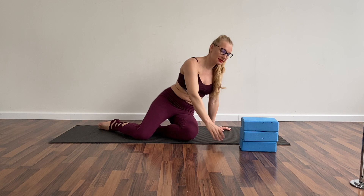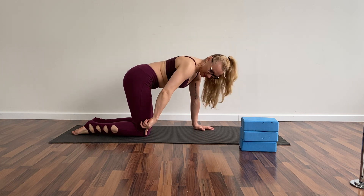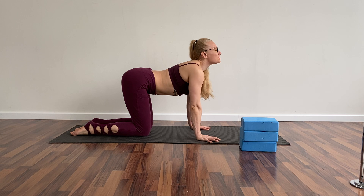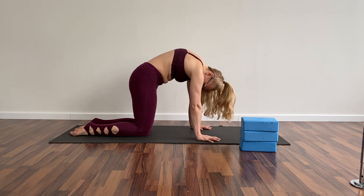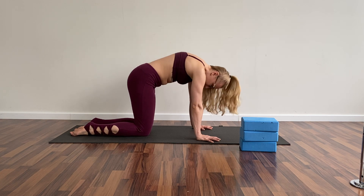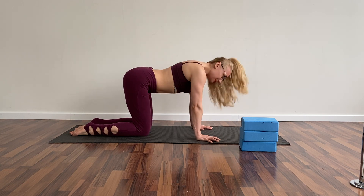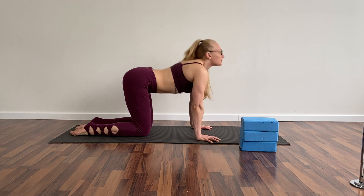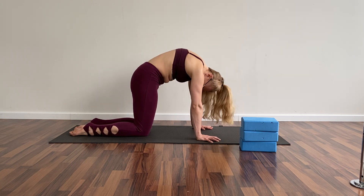I'm gonna start with a simple warm-up at the beginning without the blocks. Go on your knees and arms, remember that you want to have your hips on your knee level and your palms under your shoulders. Let's do a simple cat and cow — this is a cow, this is a cat. Let's do it ten times. We're gonna use our back muscles so it's important to warm it up.